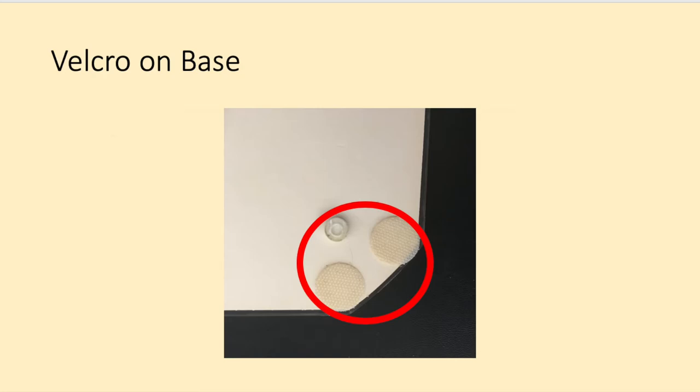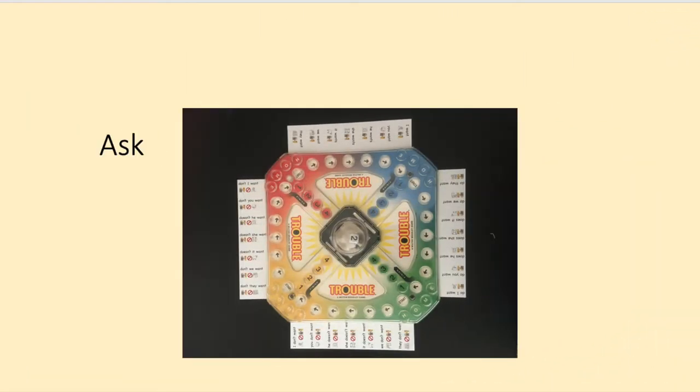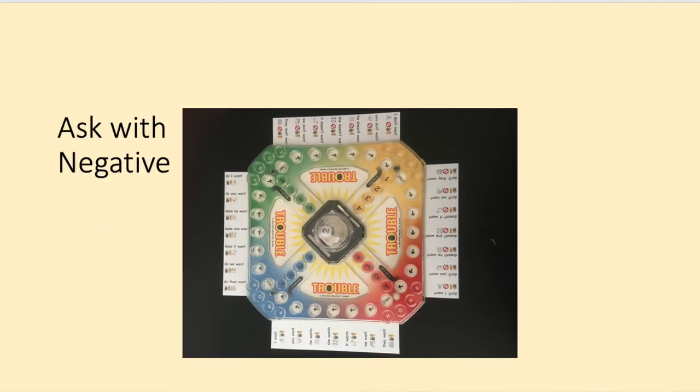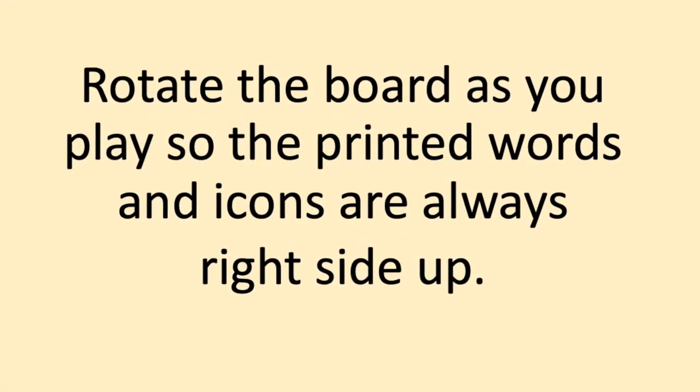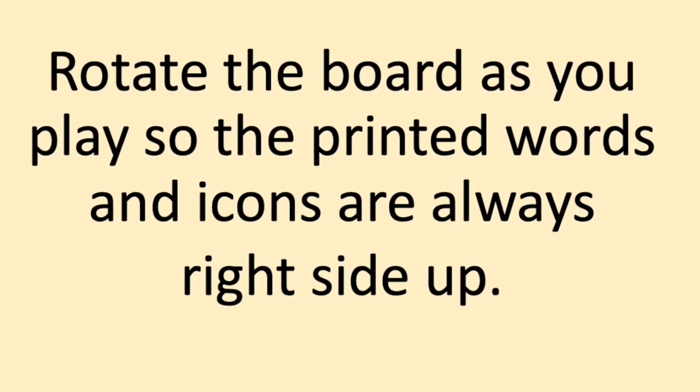You'll need to get it right to the edge. Then attach each strip to the Trouble board. Rotate the board so that when you're looking at the left side, the text and the icons are always appropriately aligned. Play the game as usual. After moving the designated number of spaces, say the pronoun phrase that aligns with that space. As you play, rotate the game board in order to read, then say the required pronoun phrase.